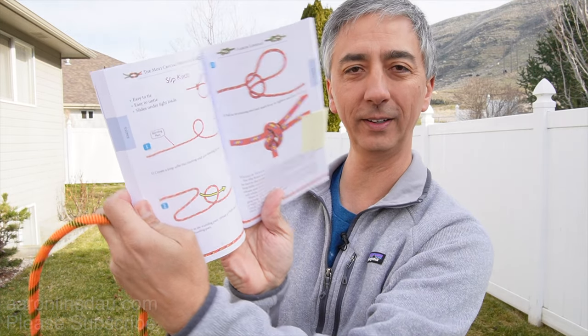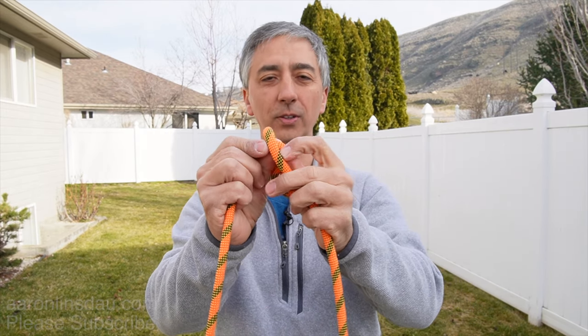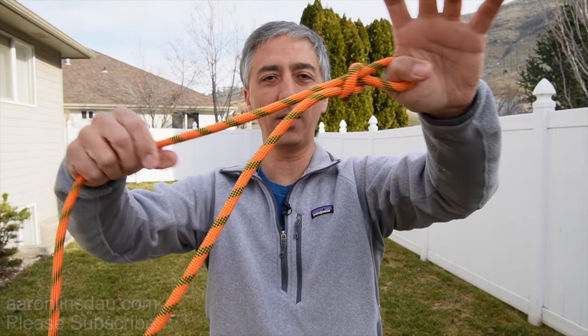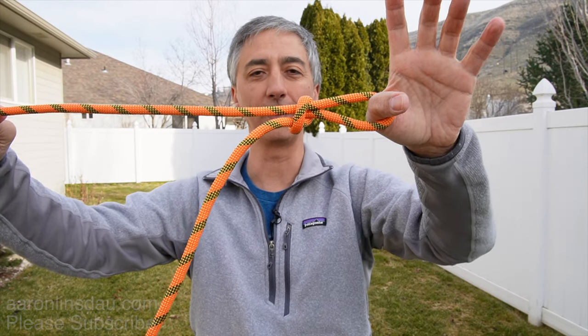I go over those points and more about the slipknot on pages 80 and 81 in my book, 'The Most Crucial Knots to Know,' to make sure you stay safe and know how to tie your knots properly so you can use them to tie loads in your vehicle, tie knots in your house, or whatever you need to tie with a slipknot.